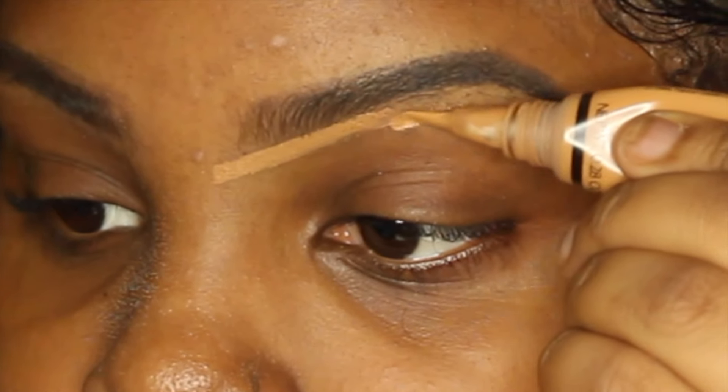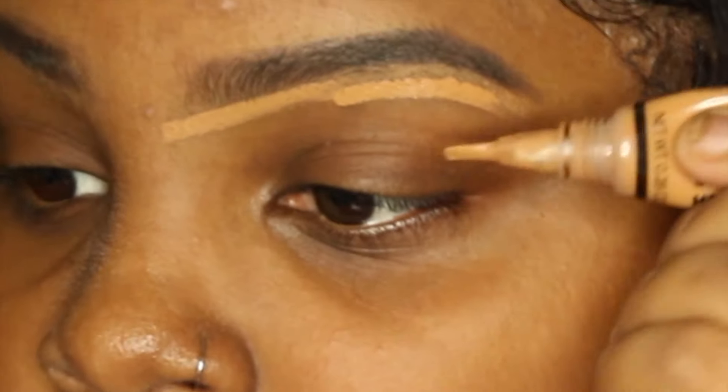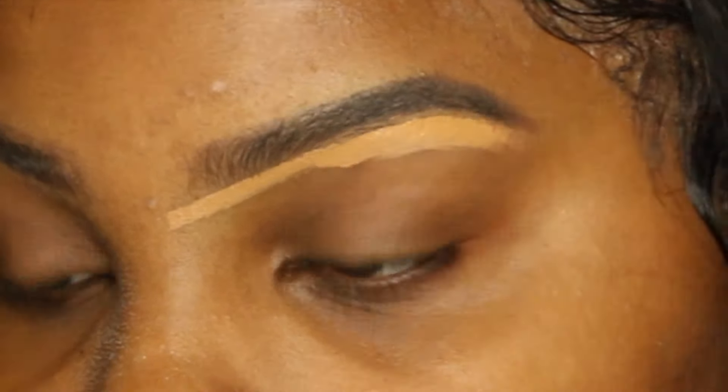Now my eyebrows are all filled in. My favorite part is adding the concealer — I use my LA Girl Pro Conceal in the color Fawn. If you made any mistakes before this step, don't worry because this will fix it. I start ahead of my brow and drag it back. It's better to start too far away from the eyebrow than too close, because you could accidentally get concealer in your eyebrow.